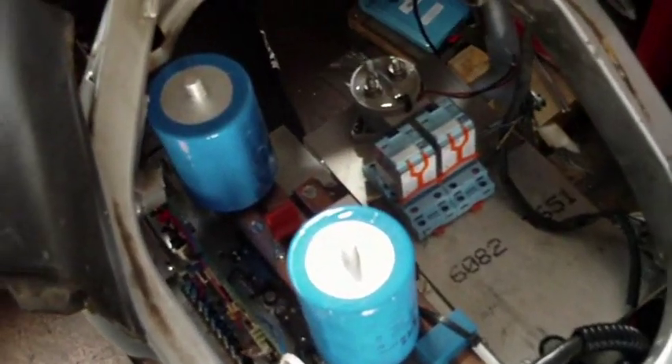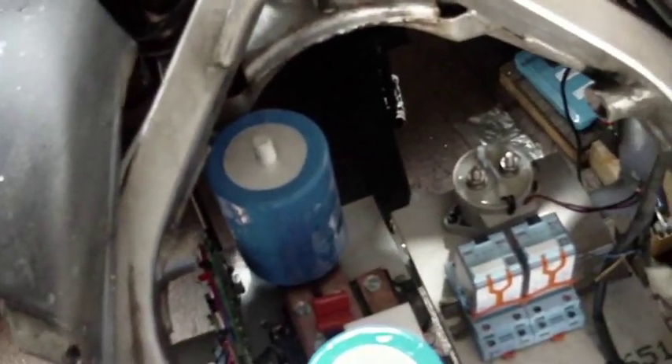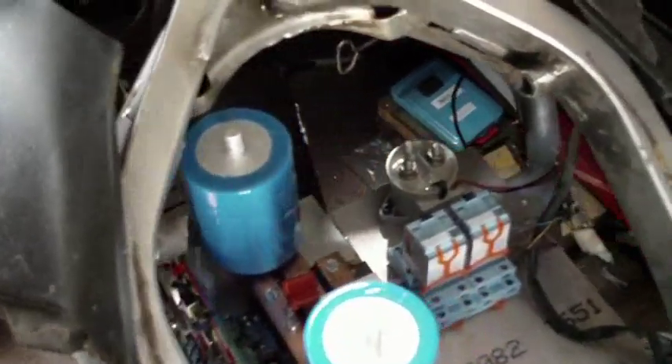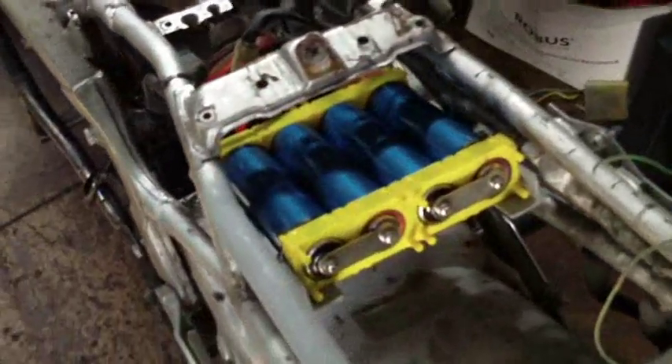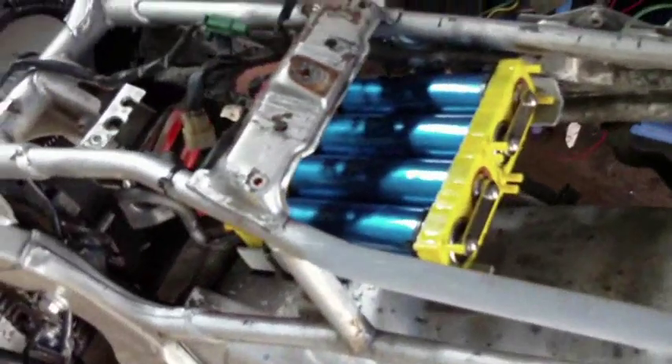That's all starting to go in. I had to do a few bits of chopping on the frame — there was a bar in there that held the old coil packs. Over this way I've taken out the old plastic battery tray, which was in a bad state and was only suitable for a particular size of lead-acid starting battery.